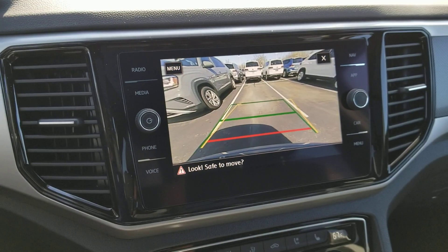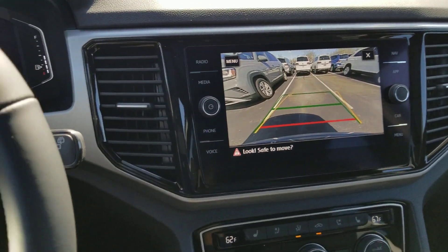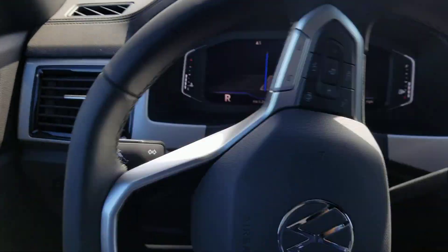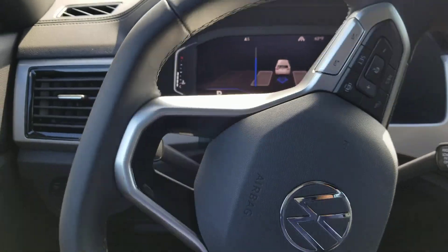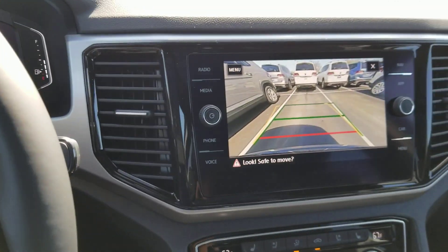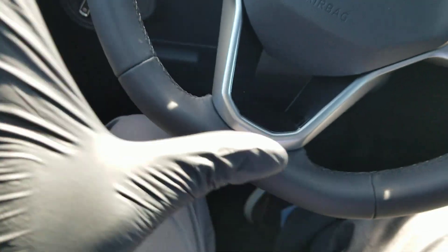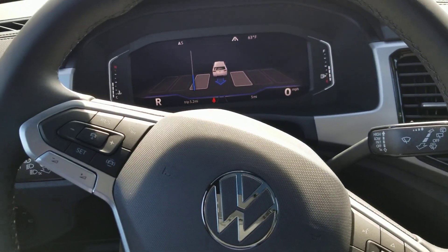Change directions. There's the camera. Put it in reverse. There's the wheel turning, there's the mirror. Straightening out. There's a look at the backup camera. No hands on the wheel, no hands on the wheel. There it goes back.